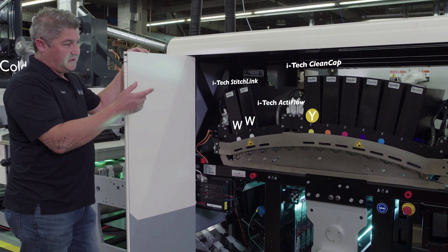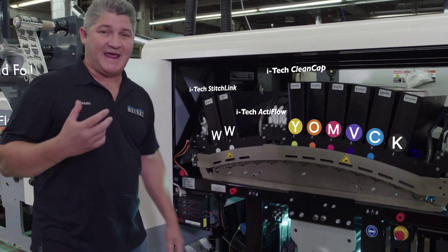We've got the whites, the yellow, magenta, cyan, black, violet and orange, which give it the expanded gamut.